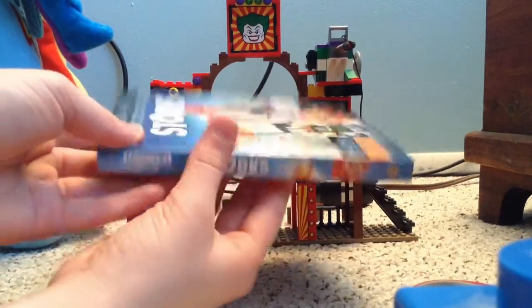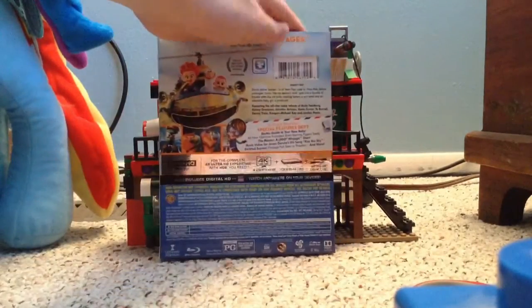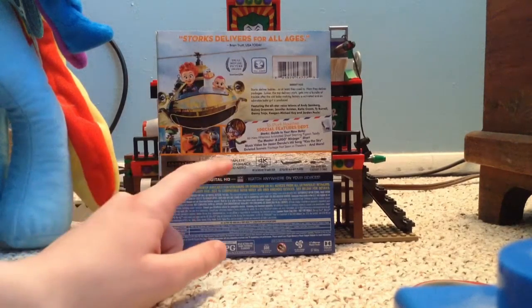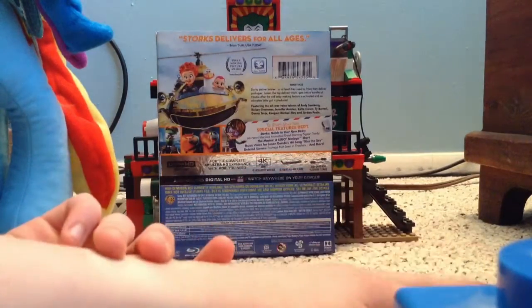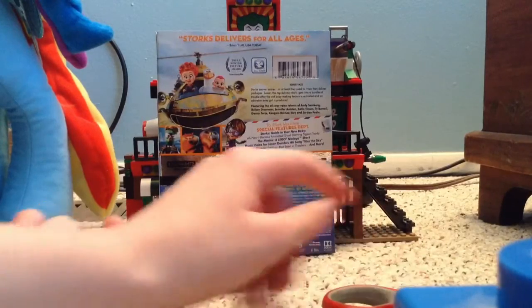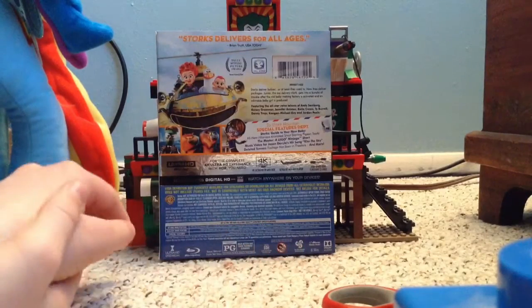Here is the spine of the package. And taking a look at the back here, Storks delivers for all ages. Special features include Storks' Guide to Your New Baby, The Master Short, which premiered in the years before Storks, the Kiss the Sky music video, and deleted scenes, and so much more. I heard there's also an audio commentary in there. PG, 87-minute movie. It comes with 7.1 audio and a 2.41 aspect ratio.